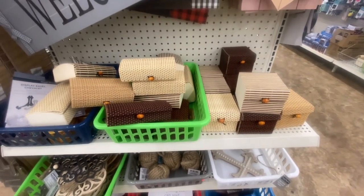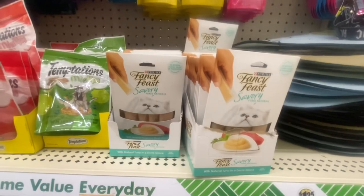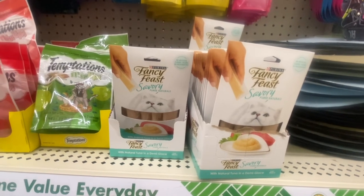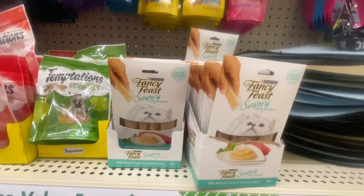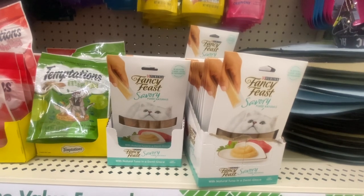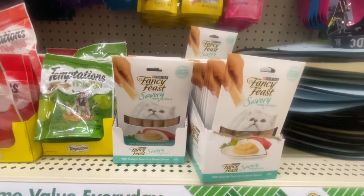These are great to put birthday gifts in or when the holidays come around. You can see Feast — four packages which are 35 ounces. This is something new — limited ingredients, no artificial flavors, colors, or preservatives. You know if you got this somewhere else it would definitely be more than $1.25. These expire February 2025.